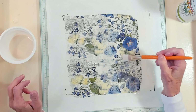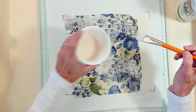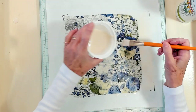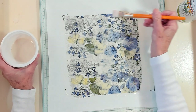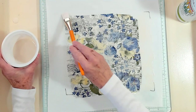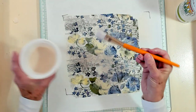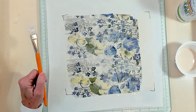I need a little more glue right here. This is going to take a good overnight to dry — sometimes a little longer if it's raining outside. Let me move this and I'll be right back.